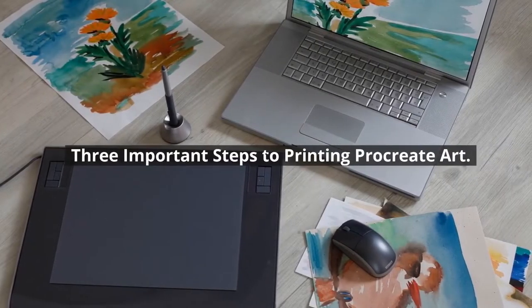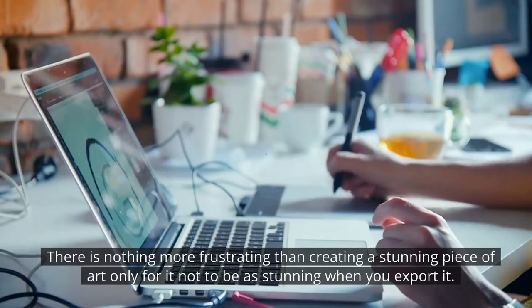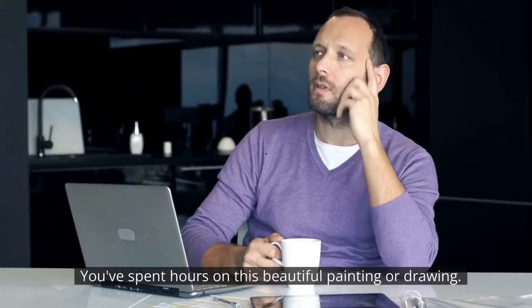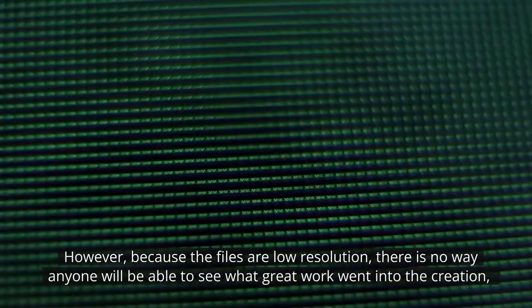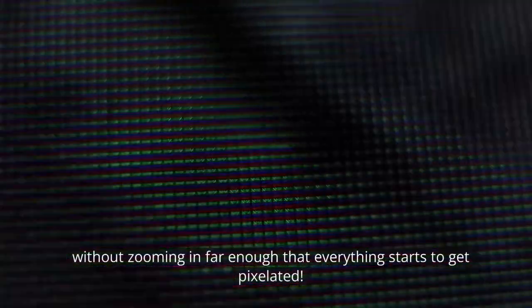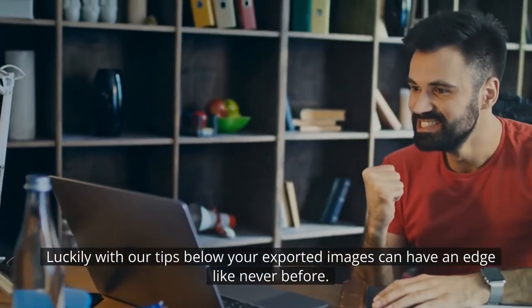Three important steps to printing Procreate art. There is nothing more frustrating than creating a stunning piece of art only for it not to show when you export it. You've spent hours on this beautiful painting or drawing, however because the files are low resolution there is no way anyone would be able to see what great work went into the creation without zooming in so far that everything starts to get pixelated. Luckily, with our tips below, your exported images can have an edge like never before.